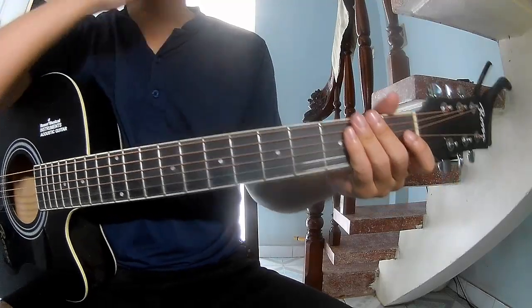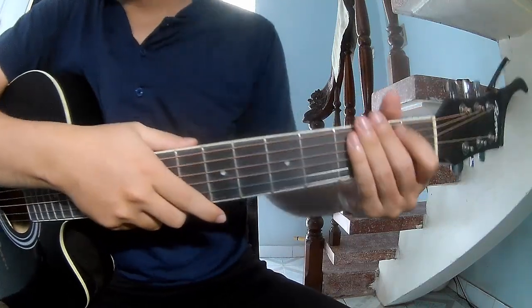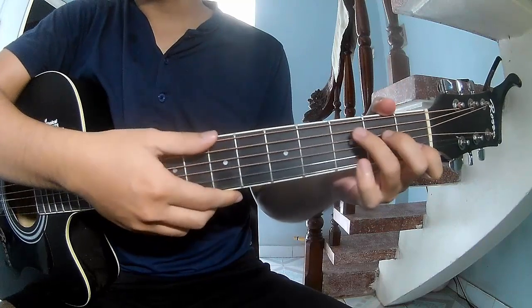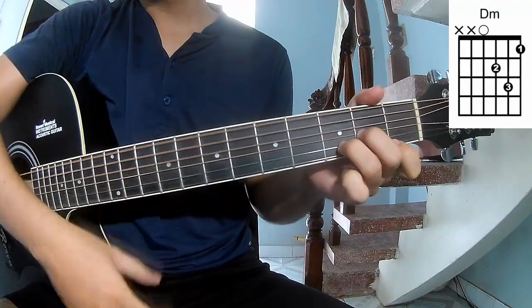Hi everyone, today we'll share how to play guitar in a different kind of beautiful way, by Alex Bessamy. First, the song uses the chords A, C, A, M, F, E, M.